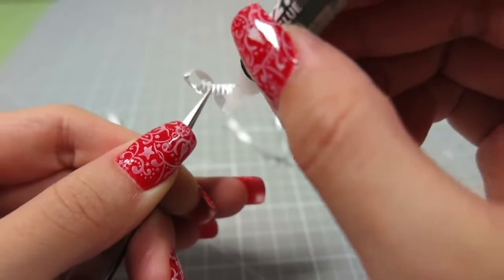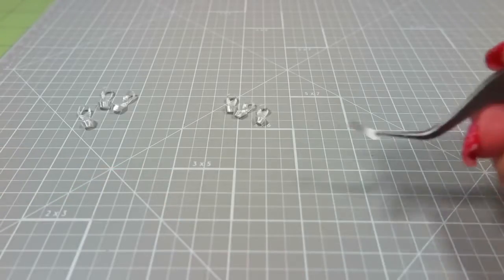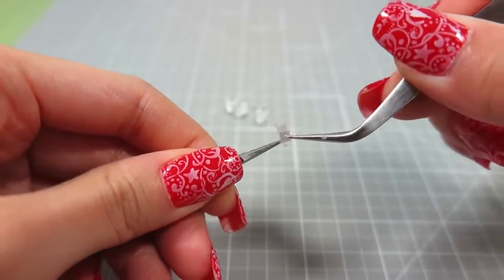Use super glue to secure the ends. Do this for all the long 6 strips. For the tiny half inch strip, just roll it into a circle and glue the end.